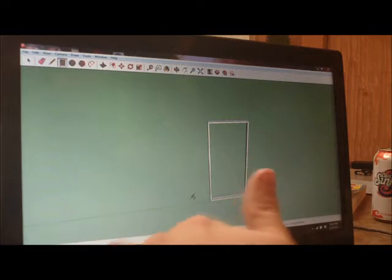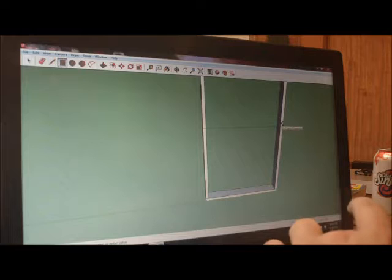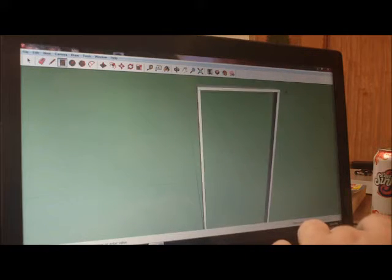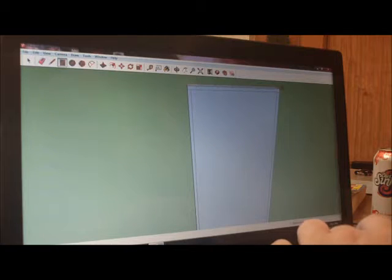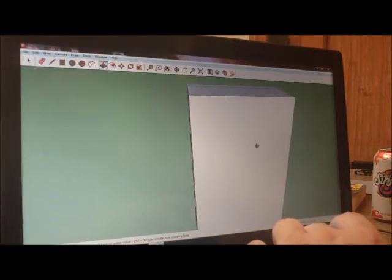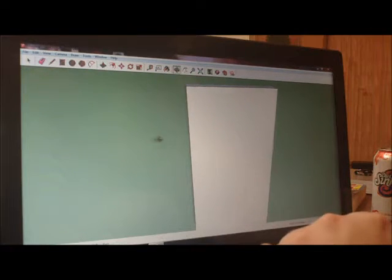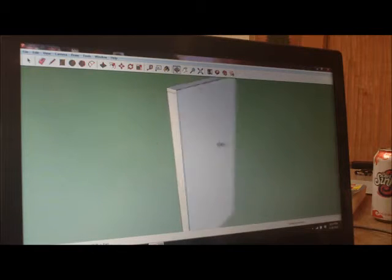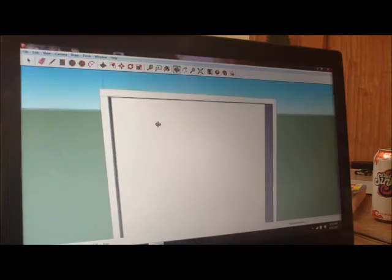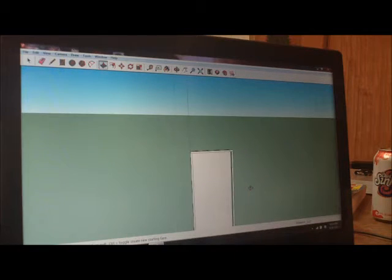Now I'm going to switch around to the back side. I hit my rectangle tool, go from the bottom corner to the far corner, grab my push-pull tool, push it out this way, and type 0.5. Now you can see I've got my sheathing here and the studs, just like you would be building a wall panel.